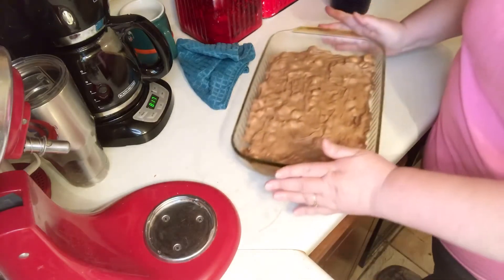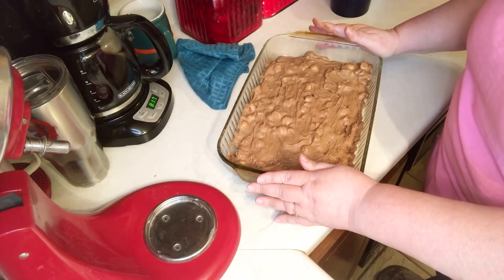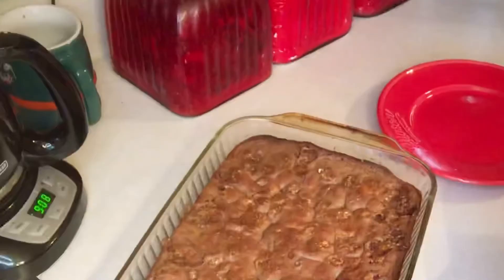I'm going to bake this for 35 to 40 minutes, but I think I'm going to check it before then. And here are my brownies!